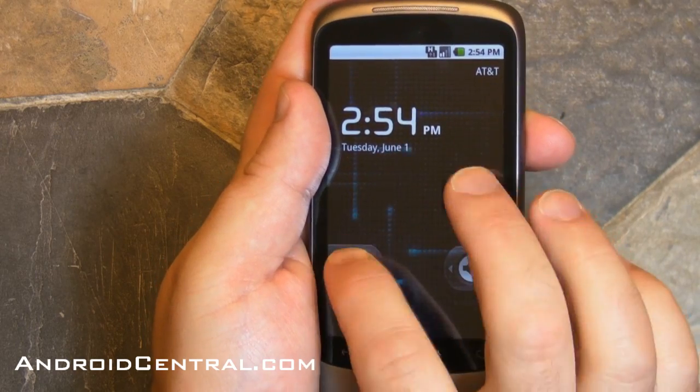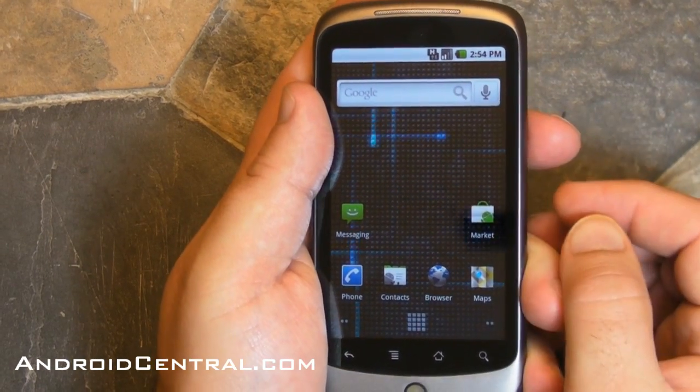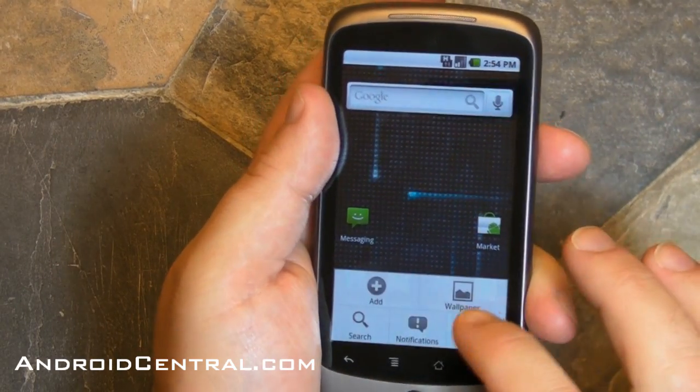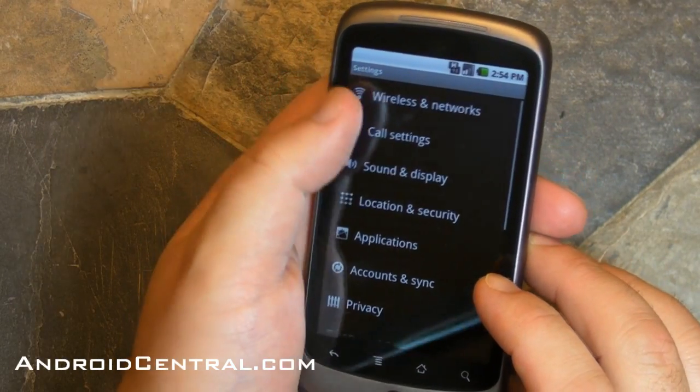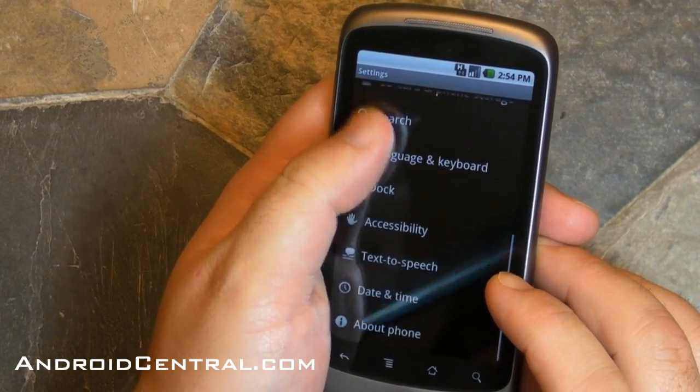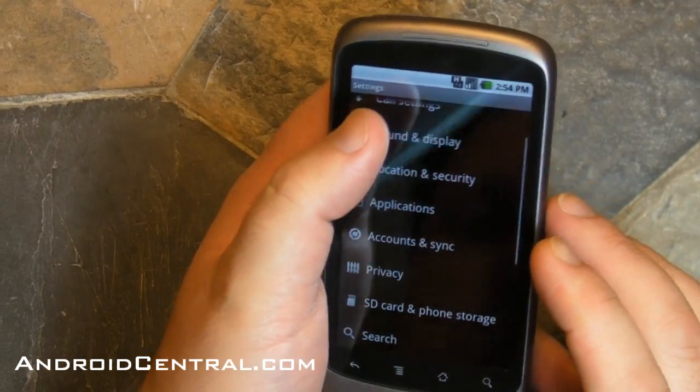Hey there everybody, Phil here for AndroidCentral.com and let's take a look at yet another feature in Android 2.2 Froyo on the Nexus One. I reverted back to Android 2.1 Cyanogen Mod ROM because it just makes it easier to demonstrate this for you.